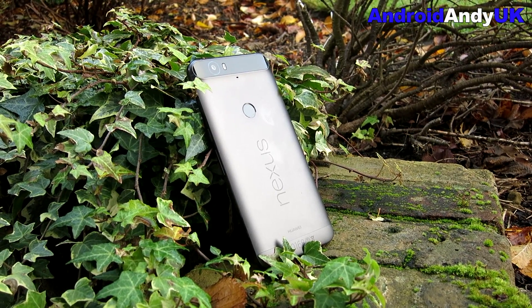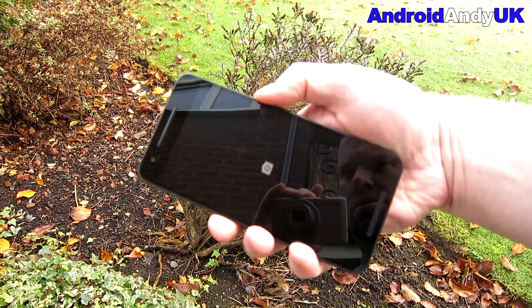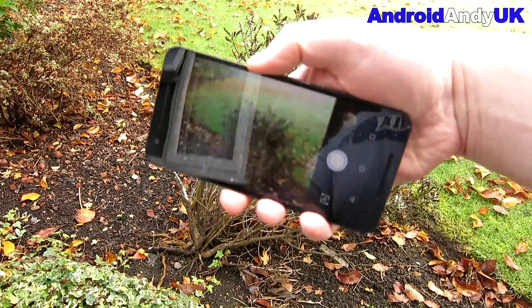Google opted to go with electronic image stabilization rather than optical image stabilization. From what I've seen thus far, it wasn't necessarily a good decision.